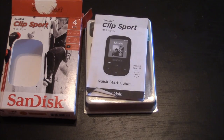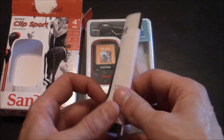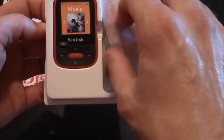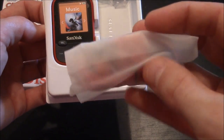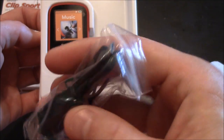It comes with a quick start guide that tells you how to use the SanDisk and the functions that it has. It also comes with some nice cool looking headphones or earbuds, and a USB connection and charging cable.